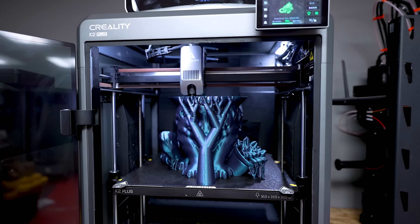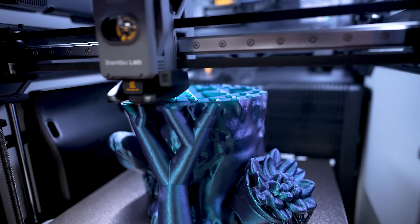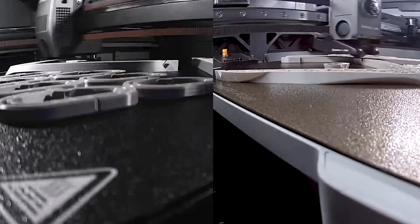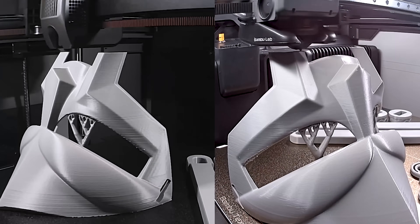Today I'm going to be putting these two 3D printers against each other. We're going to be printing a series of tests with different materials, not only comparing the print results and the print time, but also discussing any potential issues that I ran into along the way. By the end, hopefully you'll have a better idea of which of these two 3D printers is the best fit for you.